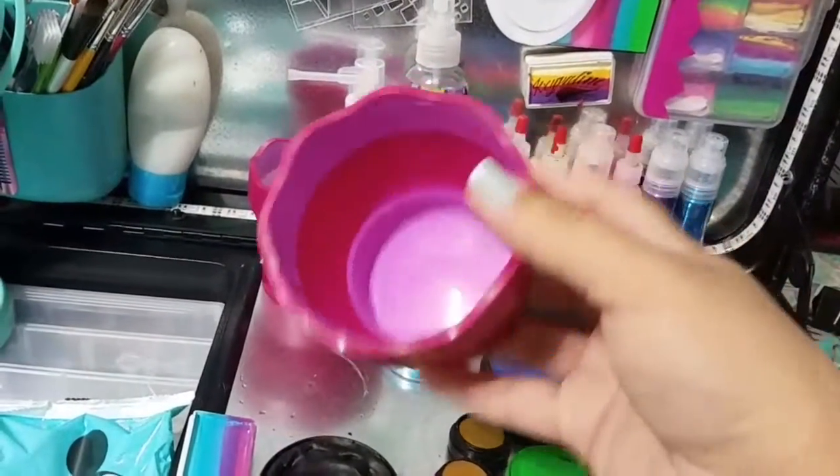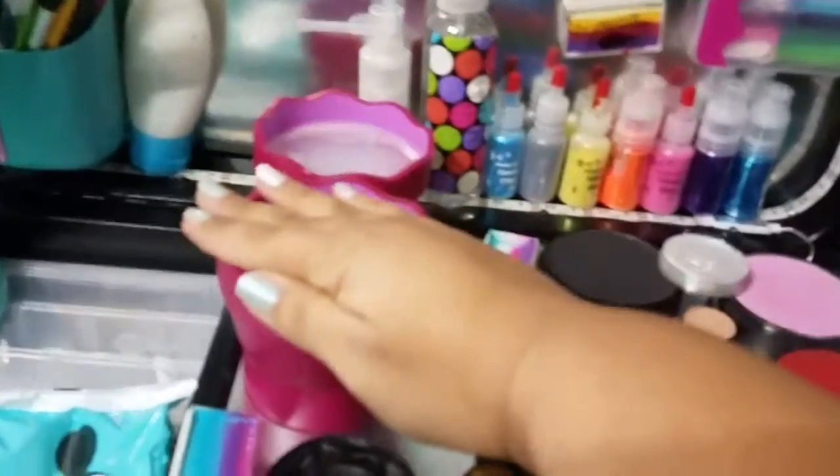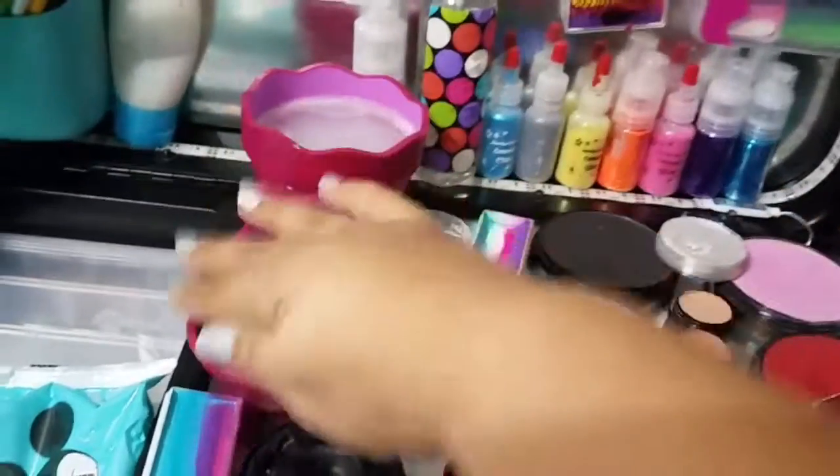I have one with Johnson & Johnson's baby soap and one with clean water, because I wash every brush after every single color — that's just to keep things as sanitary as possible.